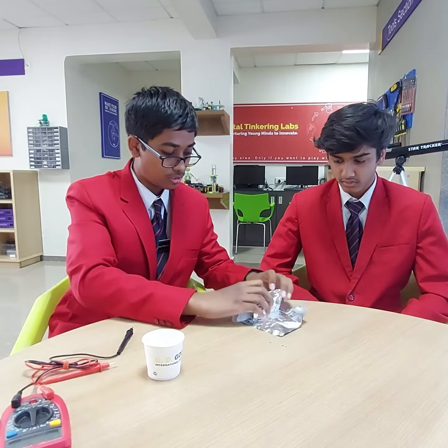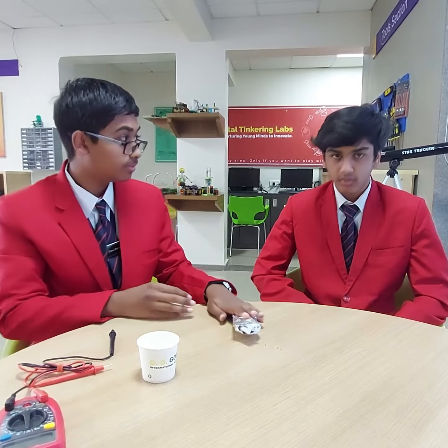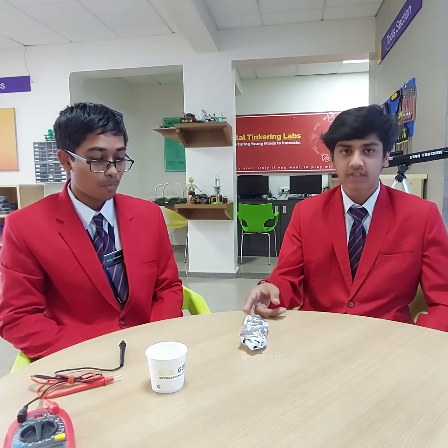So that's our aluminum air battery ready. In this aluminum air battery, we use aluminum foil and activated charcoal.